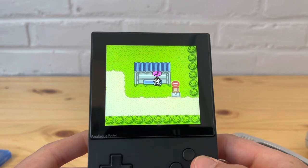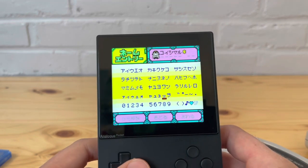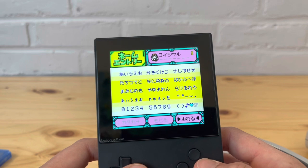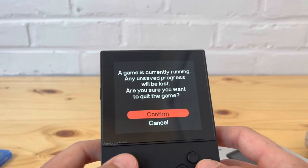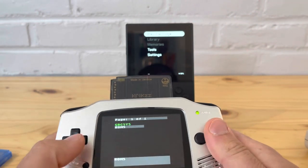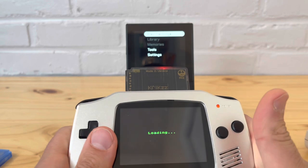It looks really good on the Pocket. This does have RTC which I'll show in a different game. Game Boy Color works just fine — this is going to be the same on original hardware as well. The save state is amazing if you're on original hardware. If you don't have an Analog Pocket this is very good — I've had no compatibility issues with original hardware prior to getting the Analog Pocket.